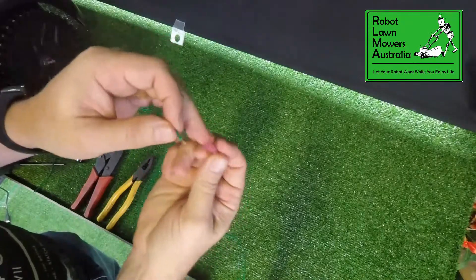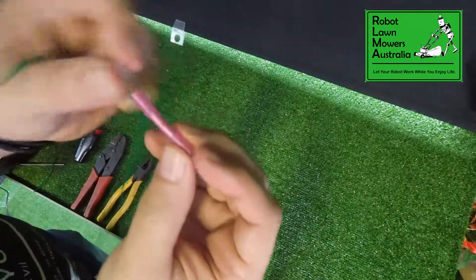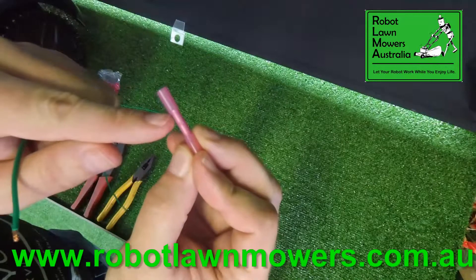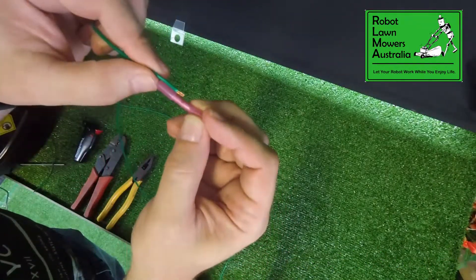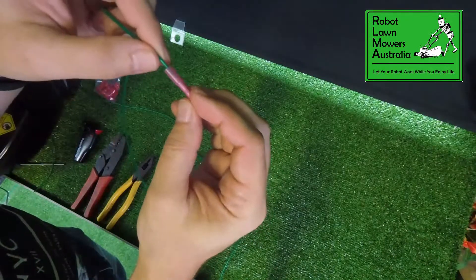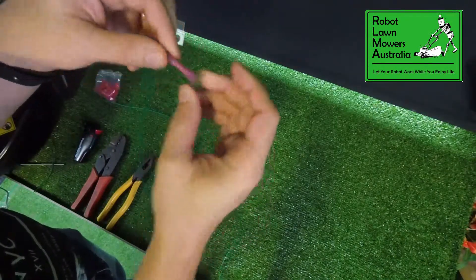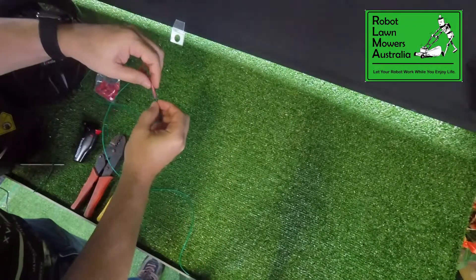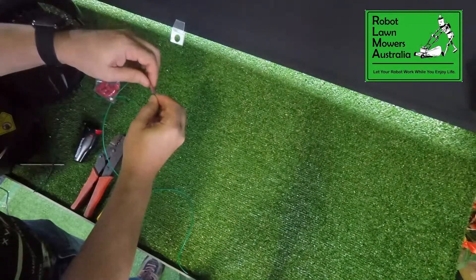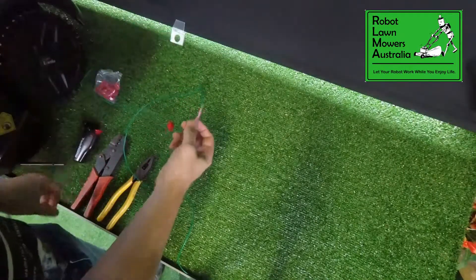So we push those into the joiner. You'll see just half way down the joiner there it turns to metal — we've got to get the copper all the way down to about that location. So we push that in there, push that down to that, then get the other side and do the same thing. So we end up like that.